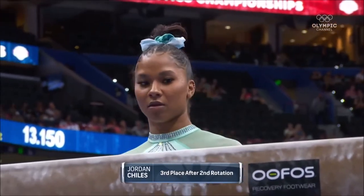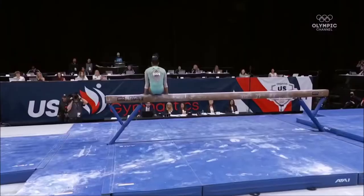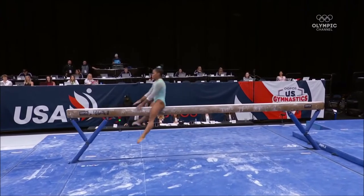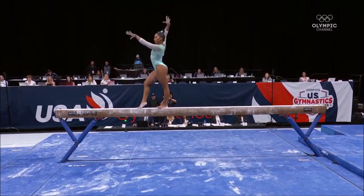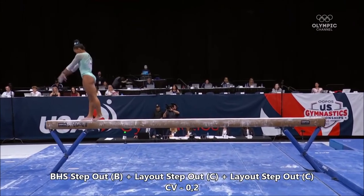Going into this rotation, Jordan — I have seen her train one of those acrobatic mounts, an around-off layout step-out onto the beam. But they're very risky. You get a couple of tenths more maybe, but you've got to stay on the beam, and if you don't, it's not worth it.